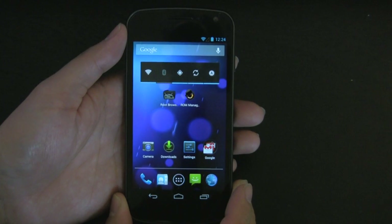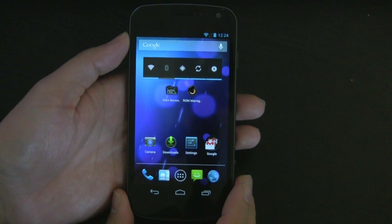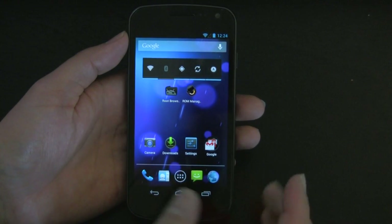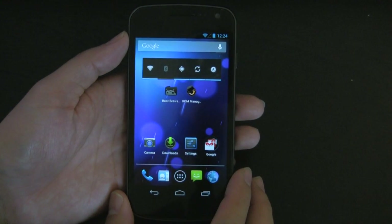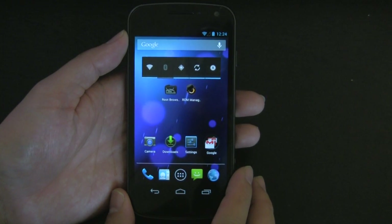Hey, what's up everyone? John the Geek here and today I'm going to be showing you how to install the new 4.2 camera app onto your rooted Galaxy Nexus. This should work for the Galaxy Nexus on Verizon as well as the GSM model.